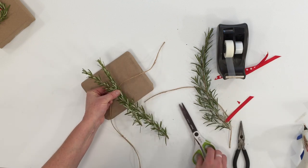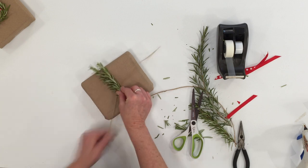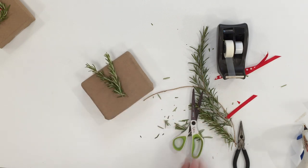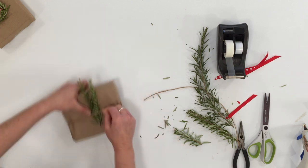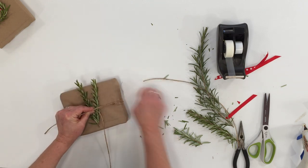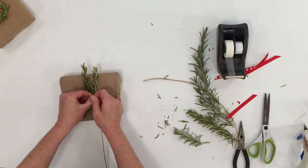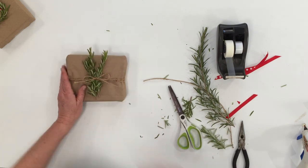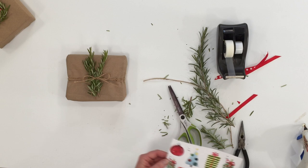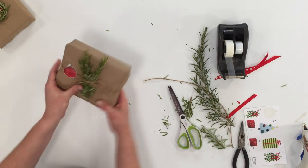Another option is to add all kinds of greenery — sprigs of pine, of course rosemary, all kinds of twigs or things combined with jute. Very simple, basic, natural-looking package.